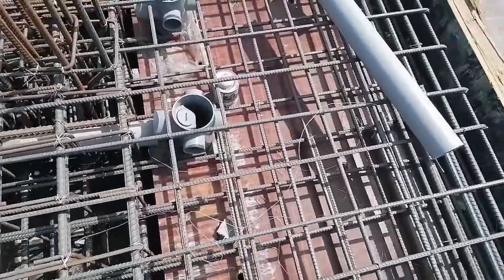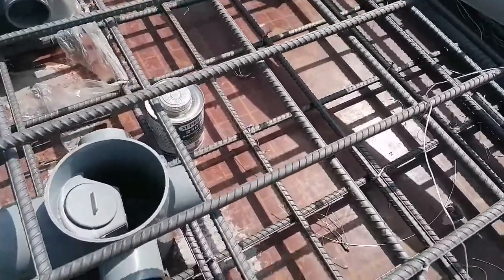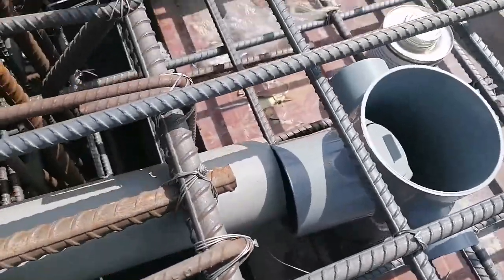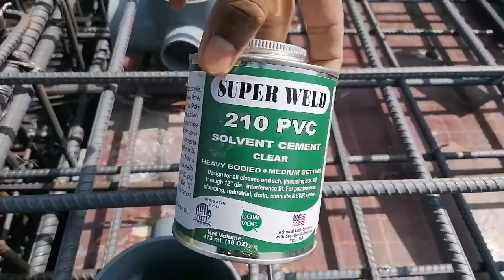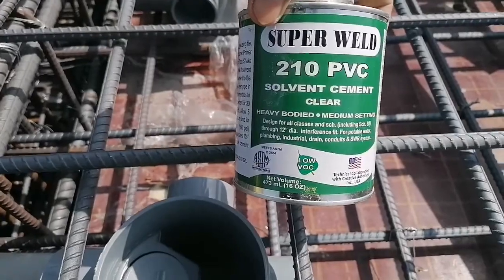How to fix a balcony drain and slab. The flow trap is there and this is the pipe. It will be inserted with the paste — this is the solvent cement, PVC solvent.